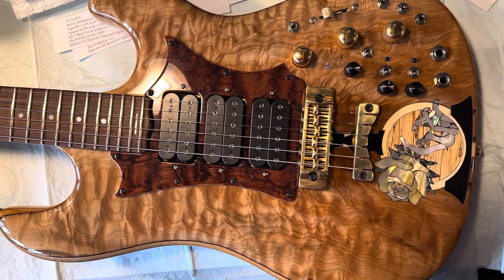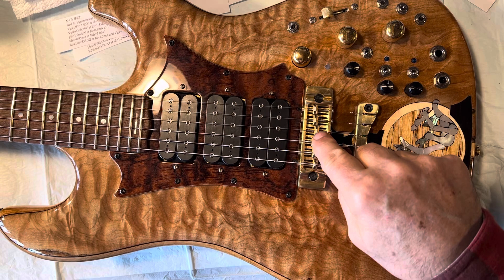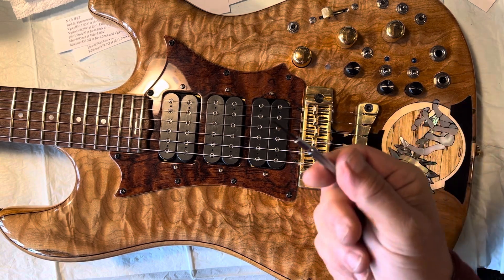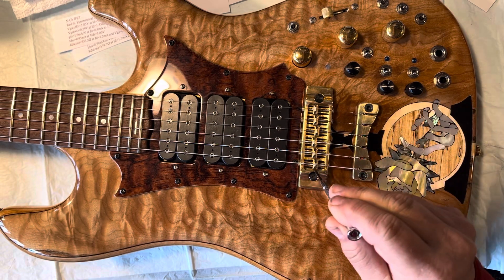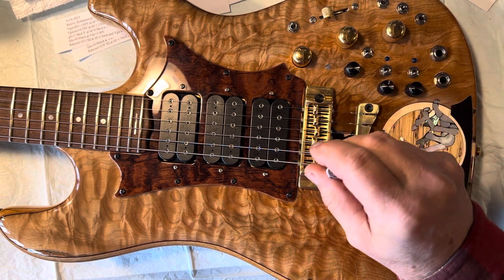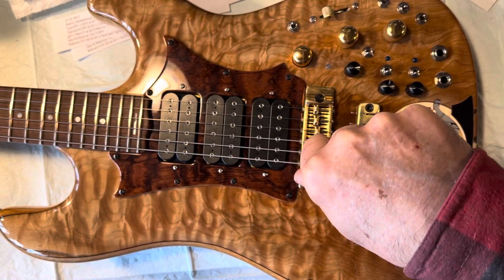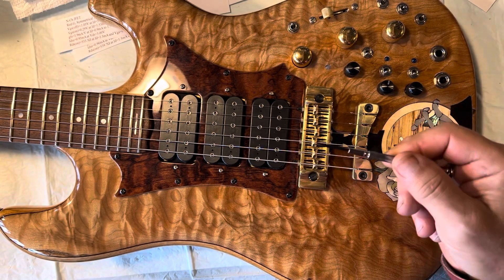If you look down here I think you can see it — you're gonna need, or your technician is gonna need, a tiny screwdriver. Each one of these saddles locks down, so you're gonna need a real small screwdriver. When you turn them, just turn it up maybe one turn, maybe two turns at the most.